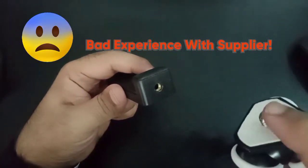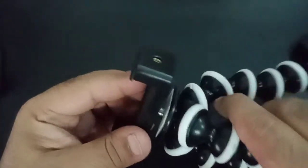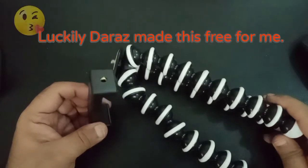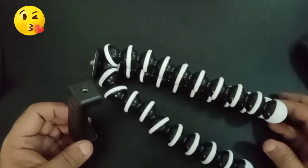However, the problem is that this stand is not correct because it does not fit here — the screws are of a big size. I will say the supplier sent a bad product and it does not fit, so I will have to file a claim and return this product. Overall this is a very bad experience and I don't suggest buying any product from this seller — please be very careful.